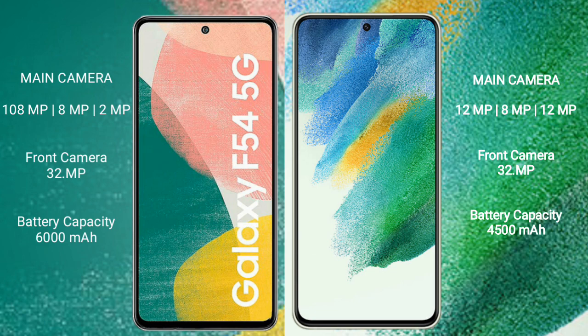The Samsung Galaxy F54 features a rear triple camera setup of 108MP plus 8MP plus 2MP, and a front camera of 32MP. The Samsung Galaxy S21 FE features a rear triple camera setup of 12MP plus 8MP plus 12MP, and a front camera of 32MP.